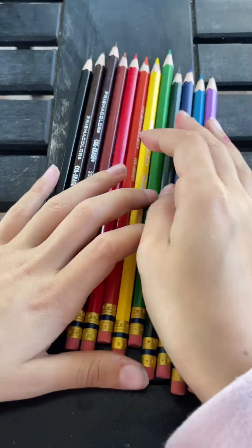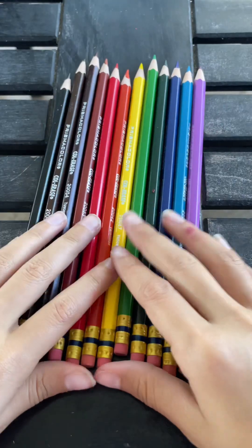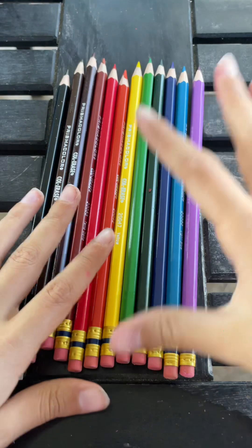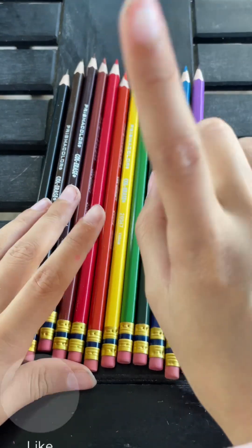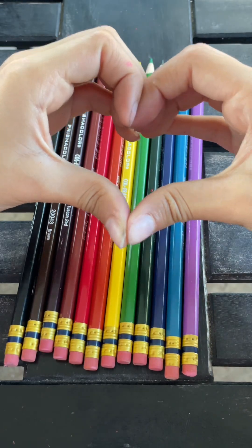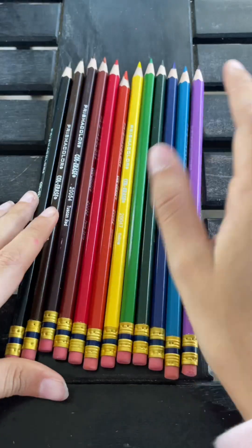Overall, I really loved these colored pencils and I will definitely use them again. They'll be linked in the description. Remember to like, subscribe, and hit the notification bell so you get notified every time I post a new video. Bye!